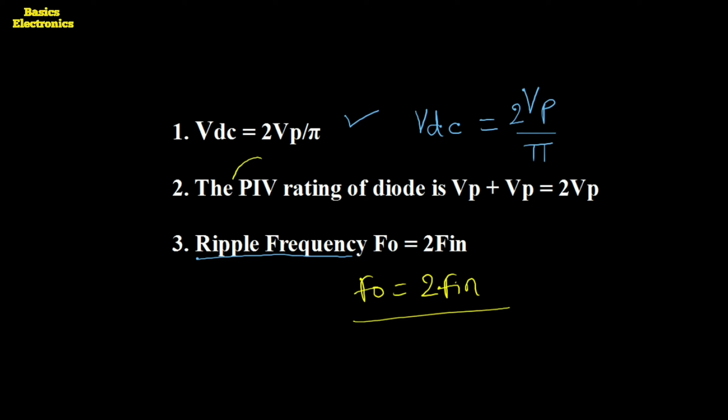The third important parameter is the PIV (Peak Inverse Voltage) rating of the diode. The PIV is the maximum reverse voltage that can be applied across the diode — the voltage applied across the diode when it is in reverse bias condition.